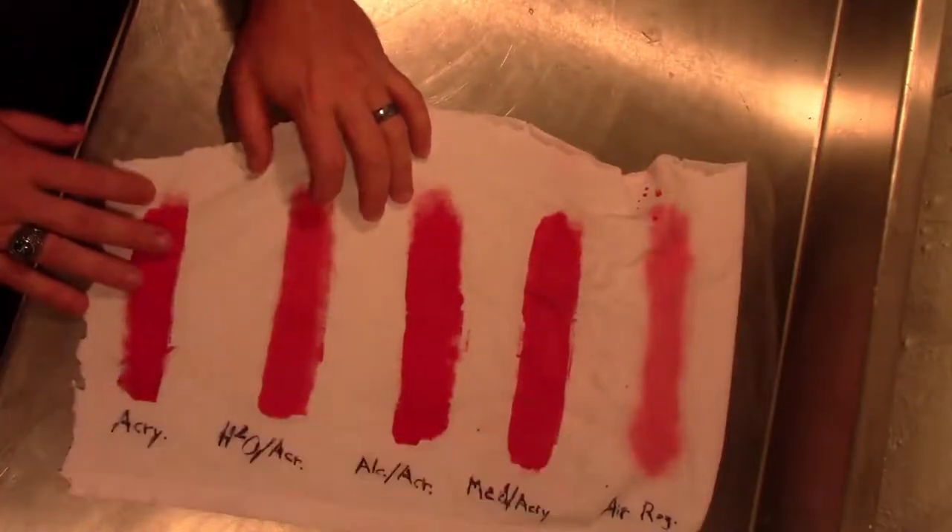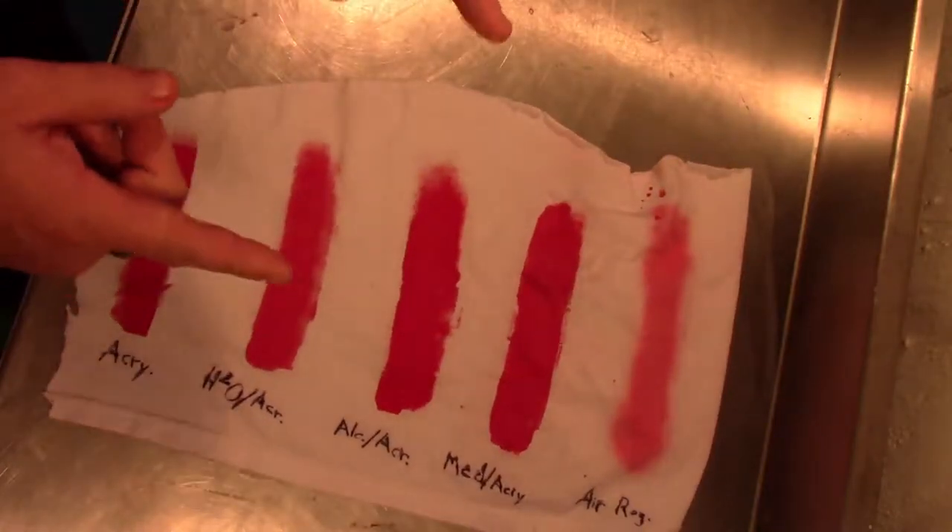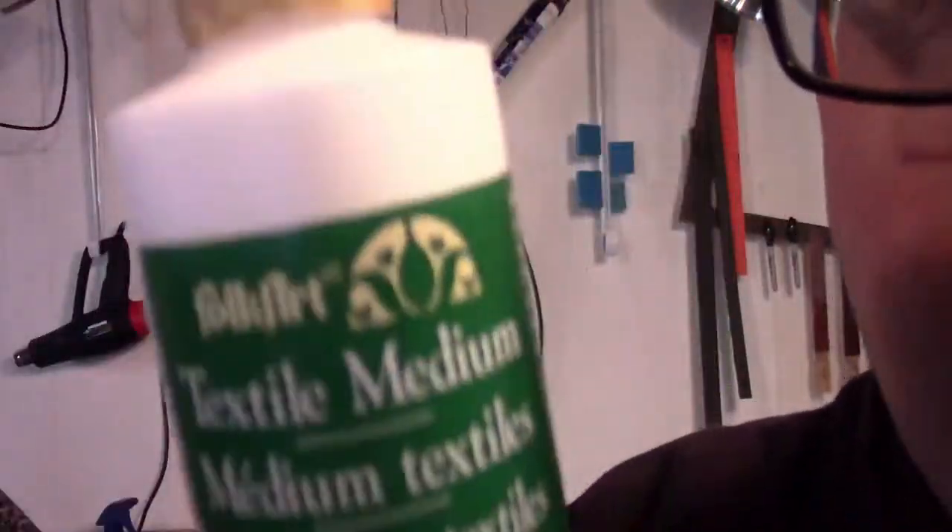And it will save you some money in the long run. Hope you enjoyed this test and stay crafty. Fabric paint — everybody's talking about it.